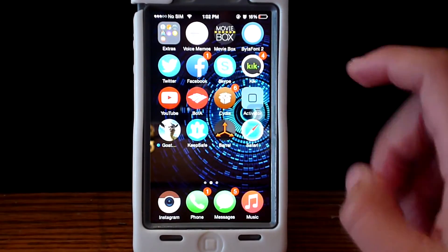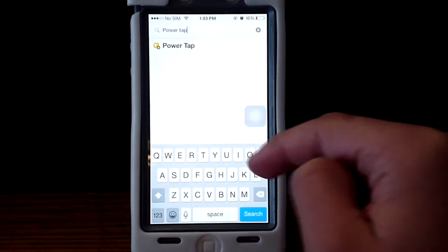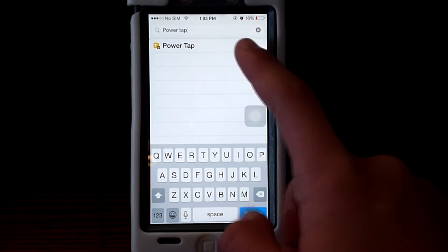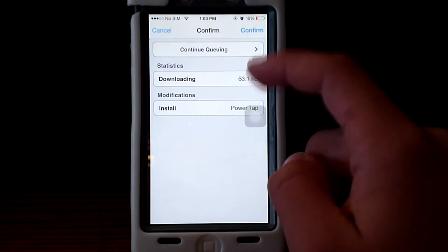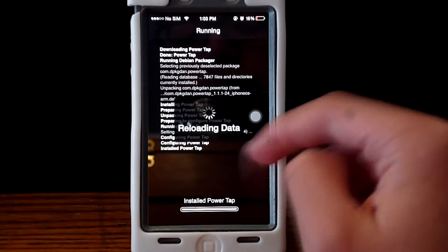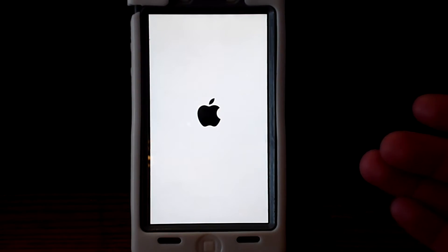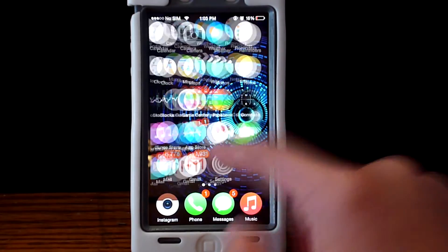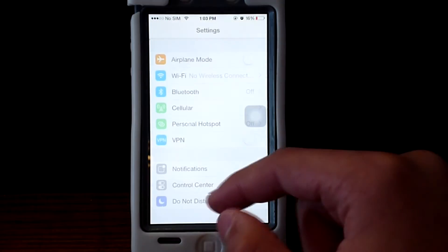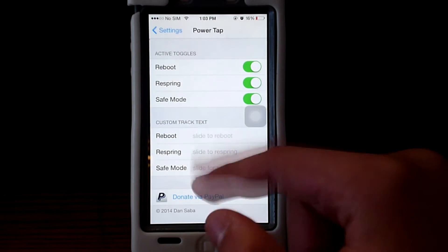You guys can go ahead and do it. So when you guys turn off or try to turn off your phone, make sure you go into Cydia and download Power Tap. This is a very unique app. Go ahead and open it, and after that go into your settings and go all the way down and go to Power Tap.